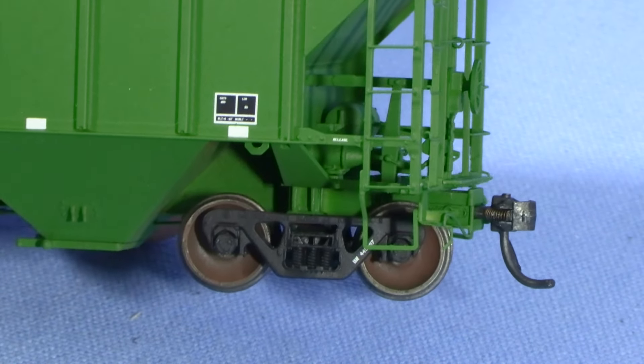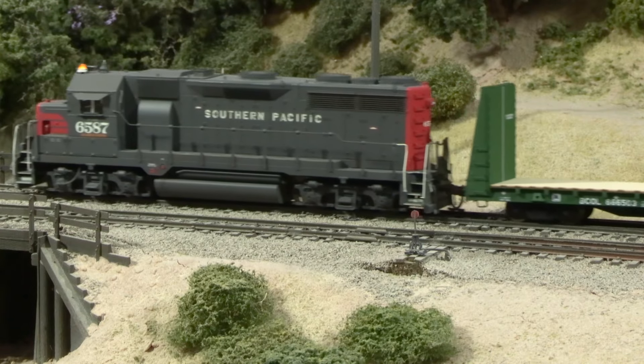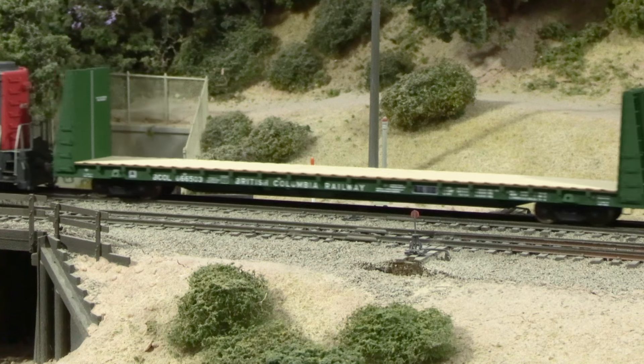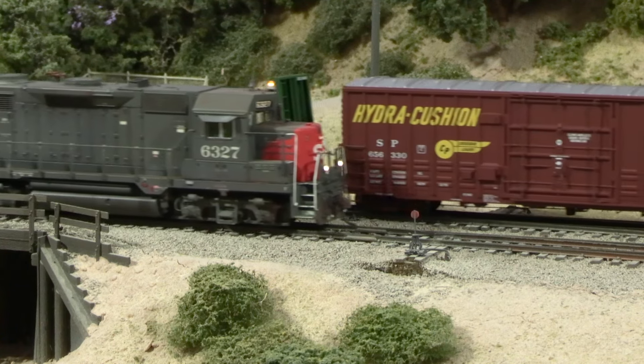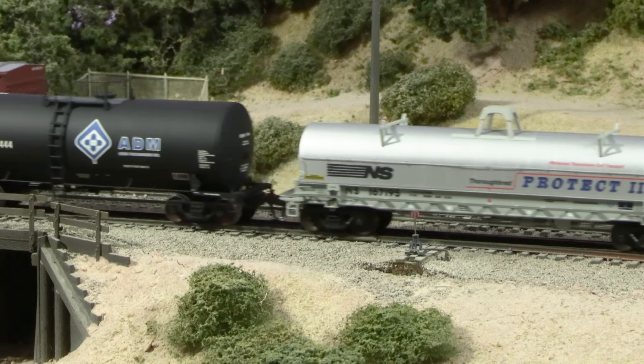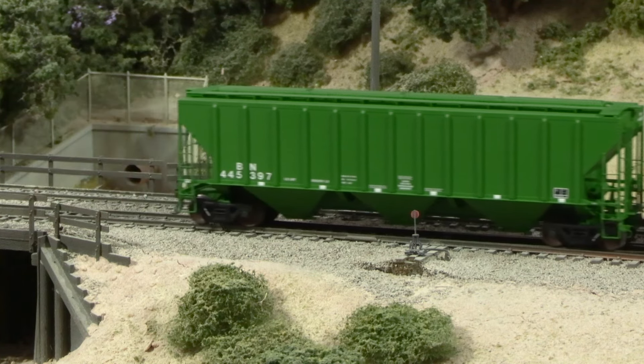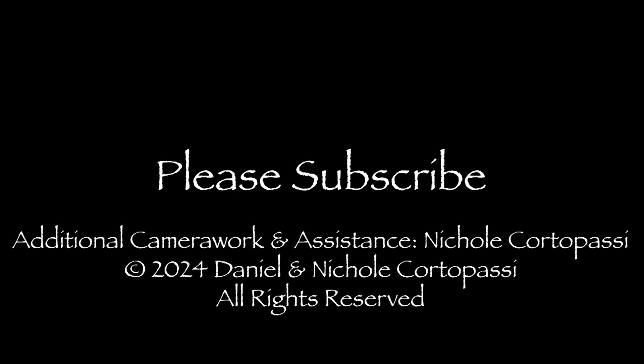And that's it. Even without any additional weathering, these cars look much more realistic now. With the flat finish and weathered wheels, these models are now ready to be taken to the next level. The cars are now at a good jumping off point for doing additional weathering. Even if you don't do any more weathering on the cars, I think they look way better than coming straight out of the box. If you like this video, please like, comment, share, and subscribe. Stay tuned, and thanks for watching. We'll see you next time.